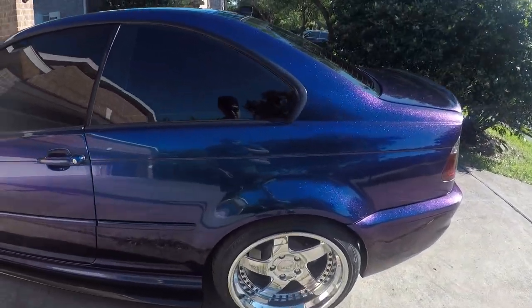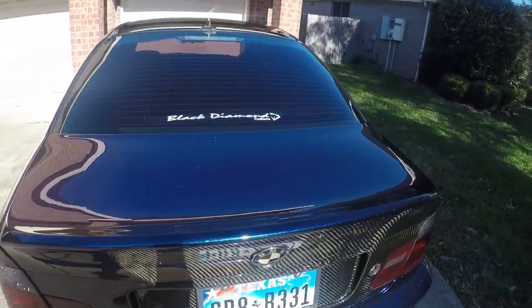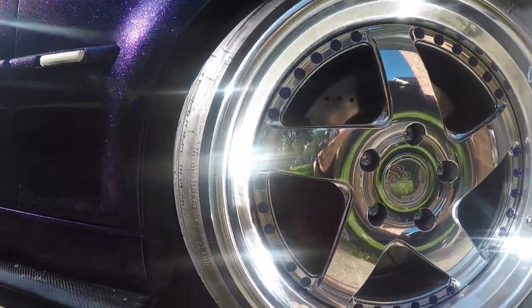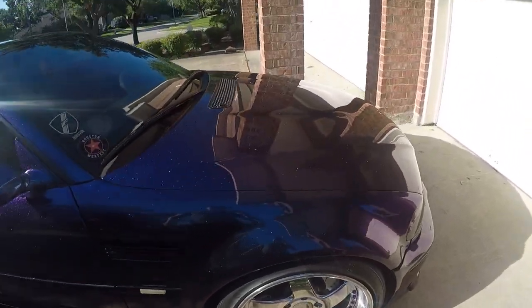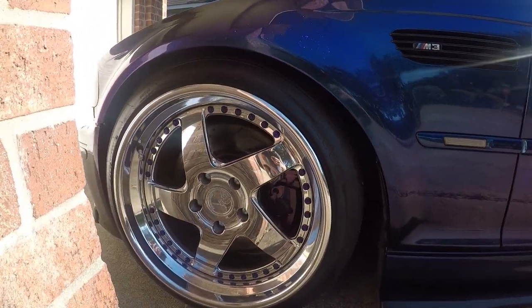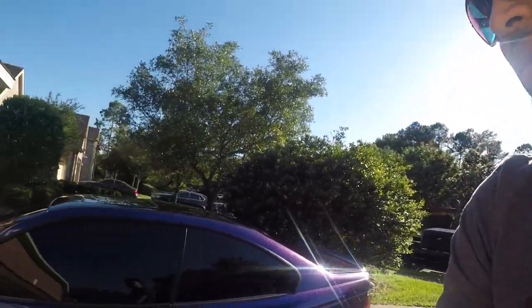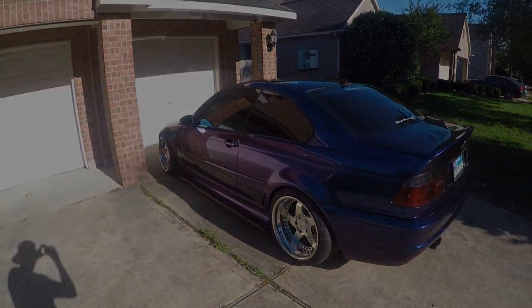Alright guys, here's the finished product on the brake calipers — as you can see, purple. Let me get a shot of the front. Came out real good, I like them. I'm going to take it out for a drive now. That'll be it for this video — let me know if you'd like some more DIY videos, I can definitely post those. I got a couple more things to do, but yeah, that's it guys. Catch me on the next one.